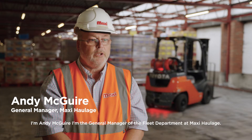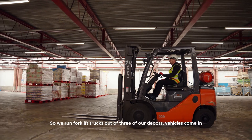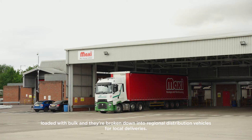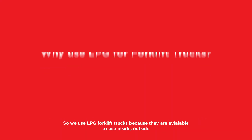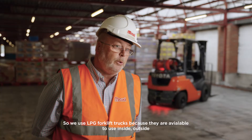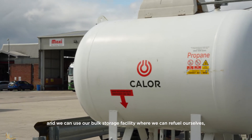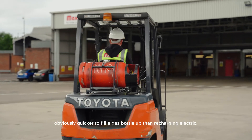I'm Andy McGuire, I'm the General Manager of the Fleet Department at Maxi Haulage. We run forklift trucks out of three of our depots. Vehicles come in loaded with bulk and they're broken down into regional distribution vehicles for local deliveries. We use LPG forklift trucks because they're available to use inside, outside, and we can use our bulk storage facility where we can refuel ourselves — obviously quicker to fill a gas bottle up than recharge an electric.